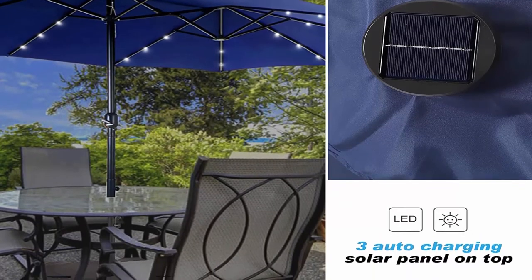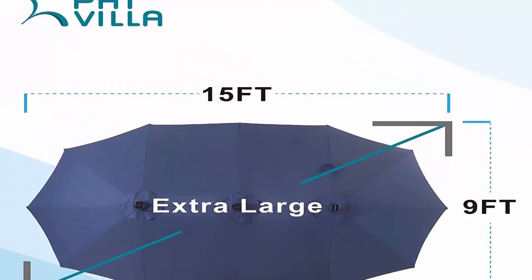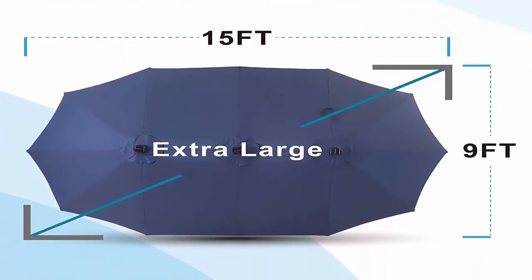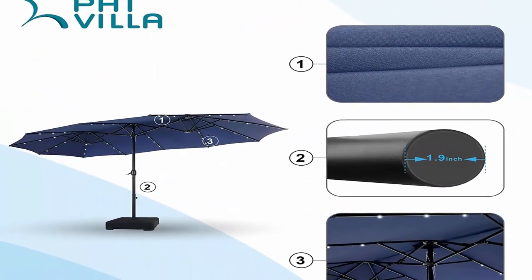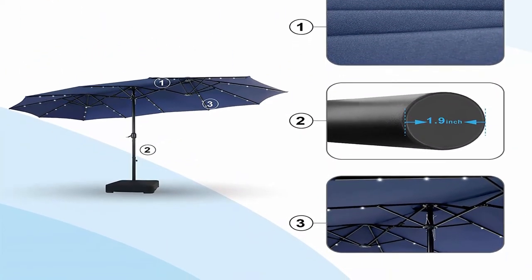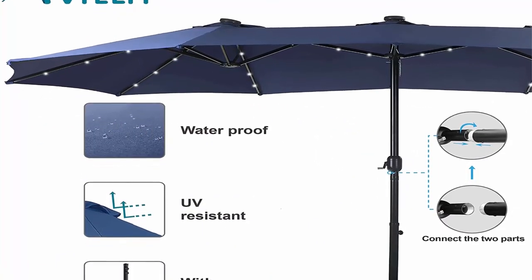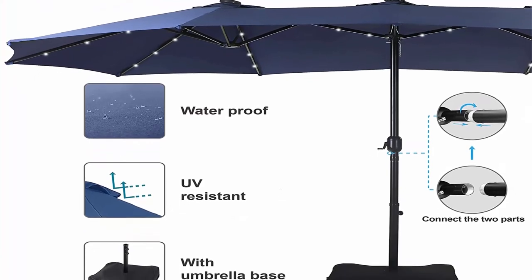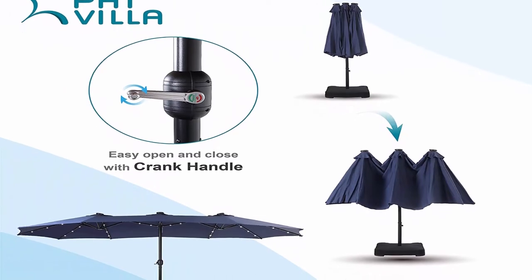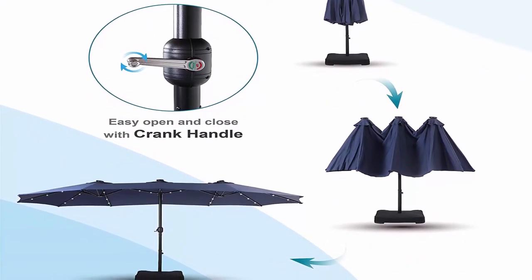Perfectly suitable for residential and commercial locations. Umbrella base included: comes with a durable metal frame base, 2 sand bags, and 1 polyester bag cover. Note: sands not included; each sand bag can be filled with 100 pounds of sand to keep the umbrella stable. 100% polyester canopy: water resistant, breathable, long lasting, fade resistant, UV protective, and easy to clean.